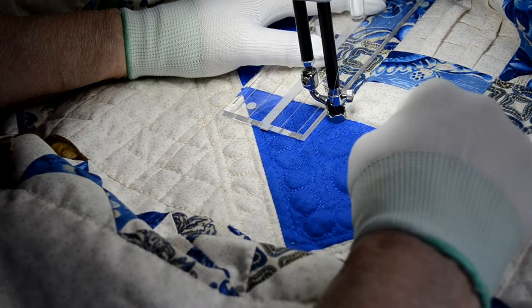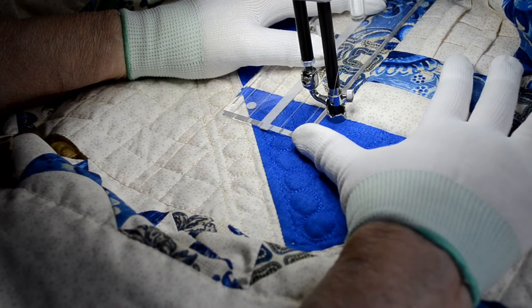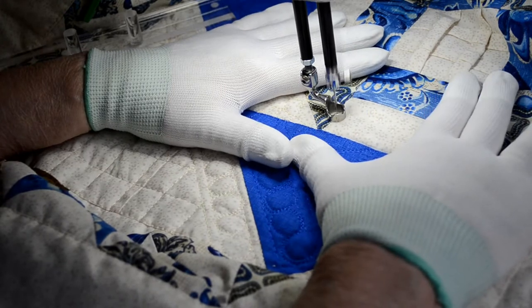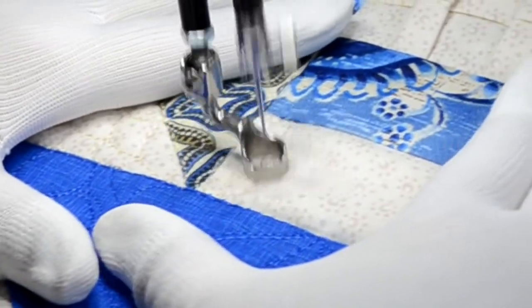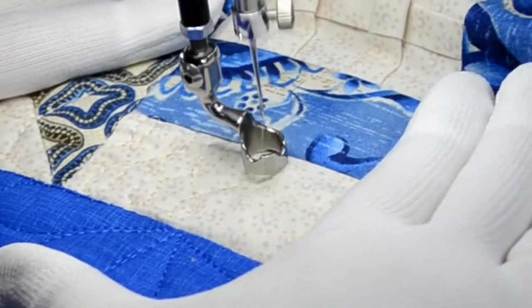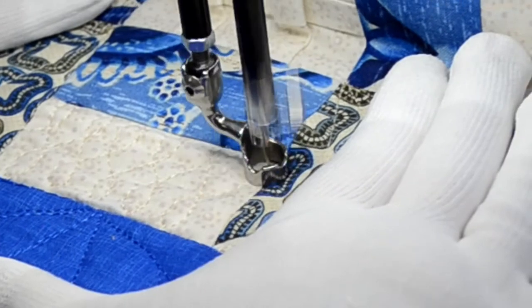Now that we've done that leg of this block, while we're here, let's go and finish our fishbone or wishbone in this area. So we're going to do that by going halfway up again. And here we go.